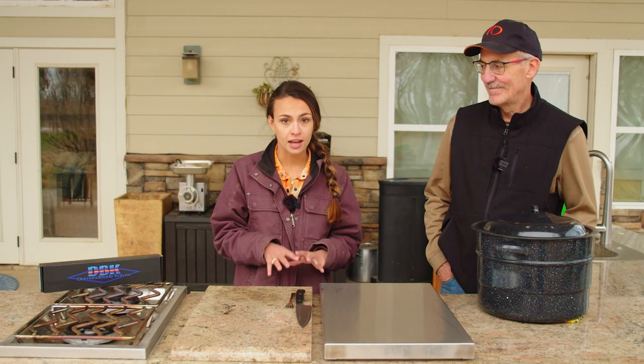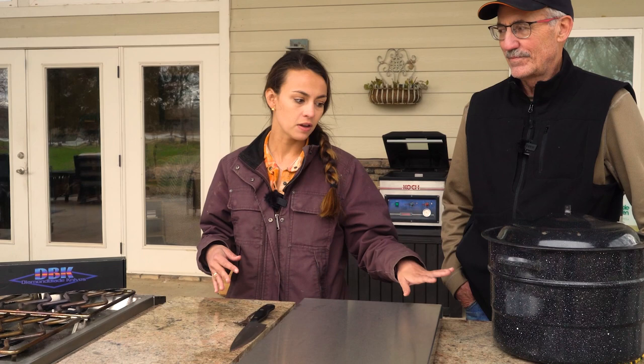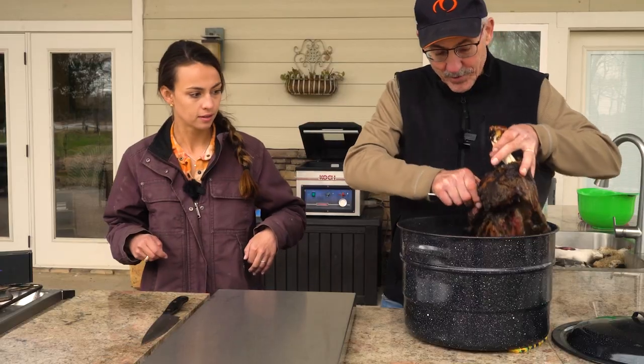Yesterday we put these shoulders on the smoker for a while, then we put the venison in the oven in a Dutch oven, and a little while later we put the pork in there just to make sure it didn't dry out — that was about 12 hours ago. We're going to open these up, see what they look like, and see how they turned out. It's gonna fall apart.